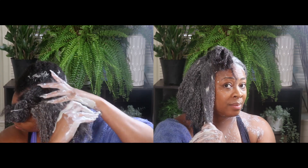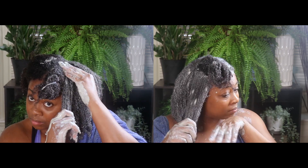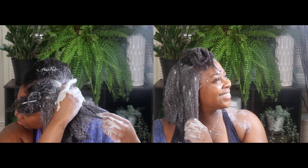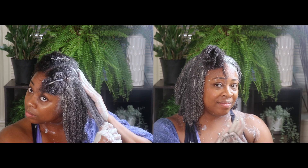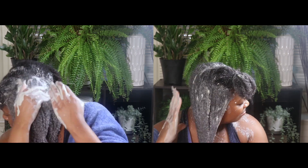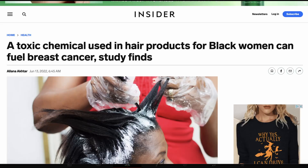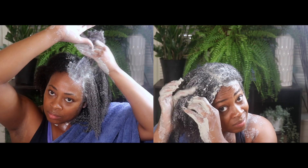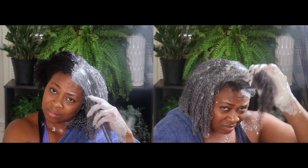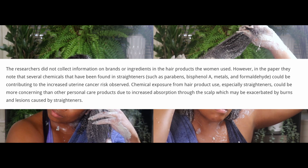This study is confirming what many of us black women are concerned about, especially since most of us have used relaxers in some form as early as four to five years old. I know that was the case for me and for many women. My page is about education and that's why we're here today, really focusing on and taking into consideration what we are using on our scalp. While this is one study, there are actually many more recent studies that show certain products used especially by black women may increase our risk of not only uterine cancer, but breast cancer and other cancers as well, especially because of some of the chemicals found in hair straighteners, such as the parabens, the metals, and formaldehyde.